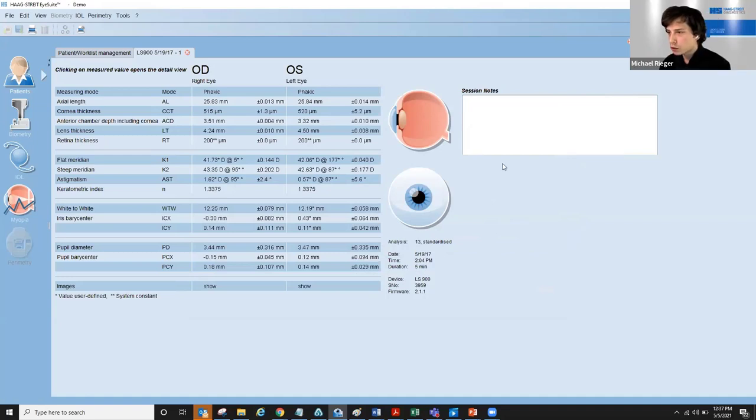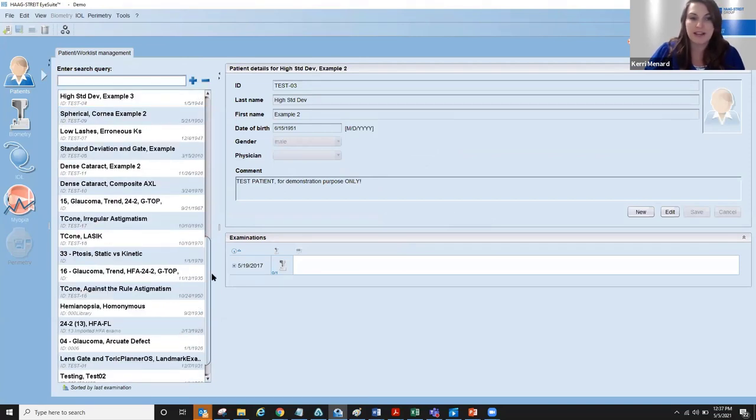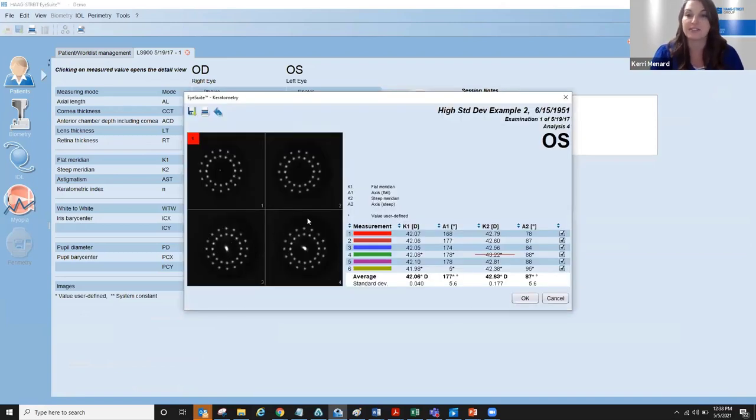Q&A: Is it okay to use a cotton-tipped applicator to hold up the lid? Yes — especially for patients with significant ptosis or dermatochalasis, you can absolutely use a cotton-tipped applicator to lift that lid. Just be cautious not to apply any pressure on the eye itself, which could induce or reduce astigmatism. Use the applicator to roll with the tissue and lift the lid up on the brow bone so it's wide enough for the LenStar to see all 32 keratometry points.